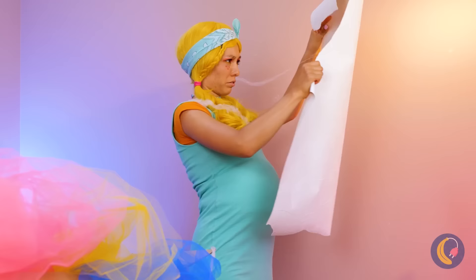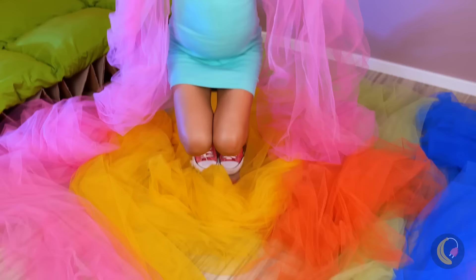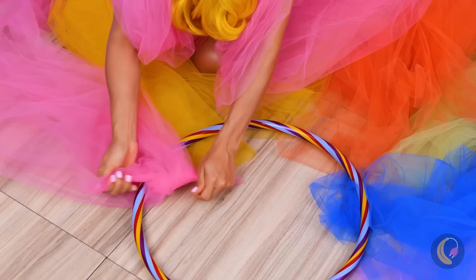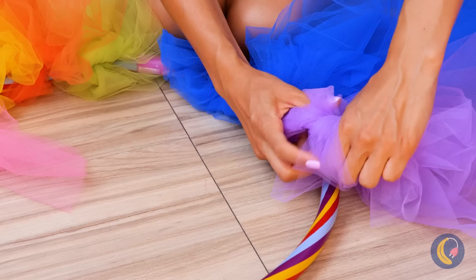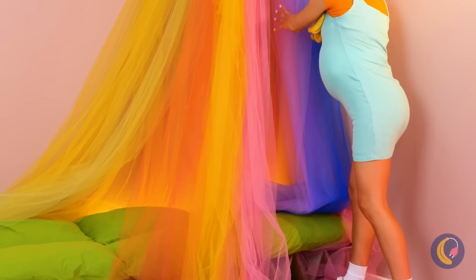Spiders! They don't pay rent and leave their cobwebs everywhere. Maybe all this tool fabric can come in handy though. Let's tie a bunch of these onto a hula hoop. Each one can be a different color or whatever you like. Hang it up and it's a lovely canopy bed.